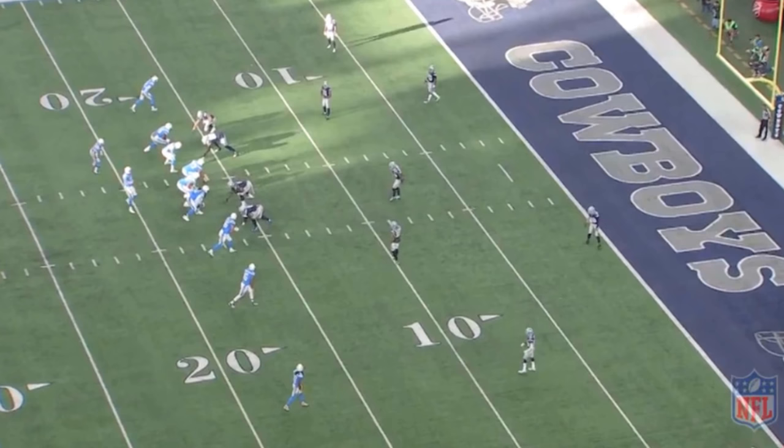I'll give you guys a quiz — what coverage do you think they're in, or what personnel do you think the Chargers are in right now? I covered the personnel groupings earlier, and here's a hint: one running back and one tight end — that is 11 personnel.